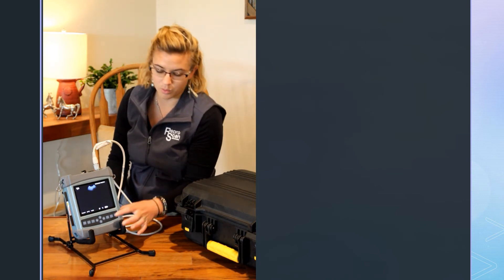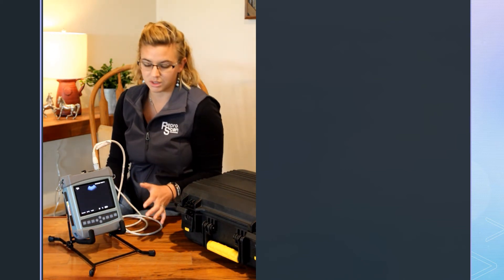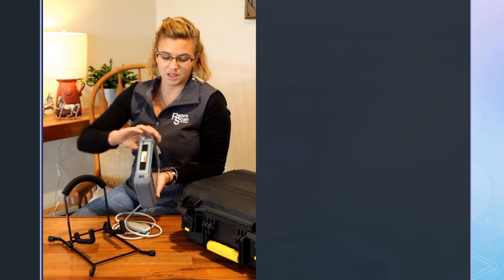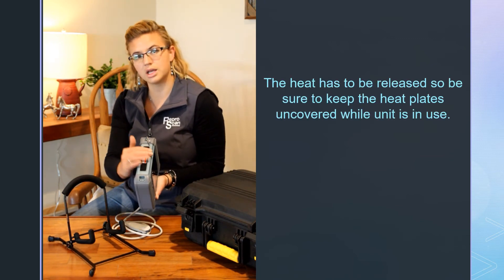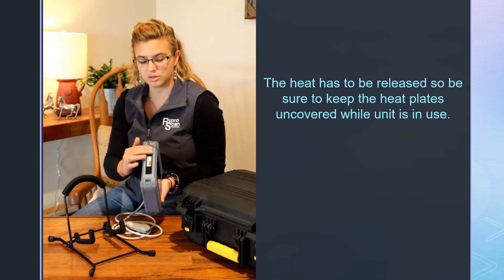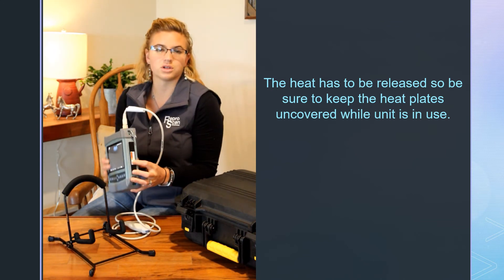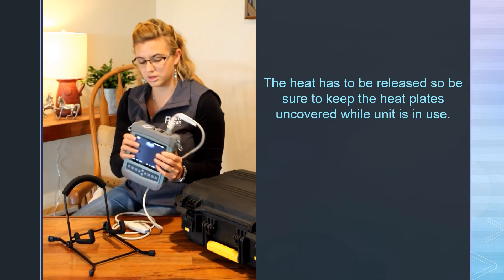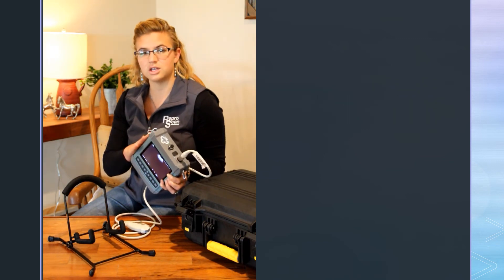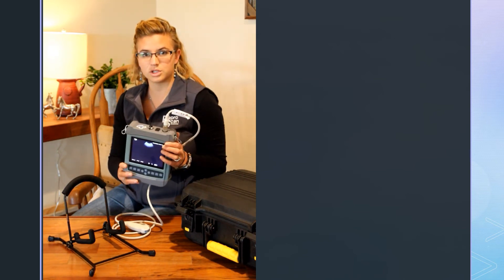If you want to know more about what happens when you hit the menu button and things like that, check out the other videos — we'll go into that more in depth. The last thing to highlight on this Flex machine are the sides. These are the heat plates. This machine has an internal lithium-ion battery, and as it's processing, that heat has to come out somewhere through these heat dissipation plates. They do get warm — that is normal. Just make sure, depending on your setup and stands, that these have good airflow for heat dissipation. If you have any other questions, just let us know.